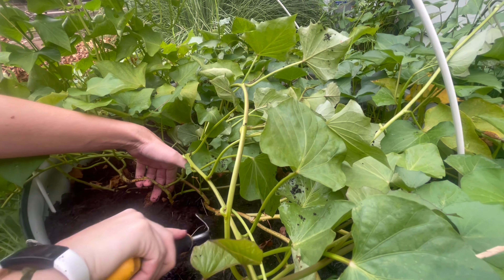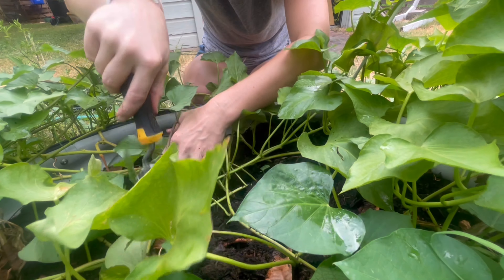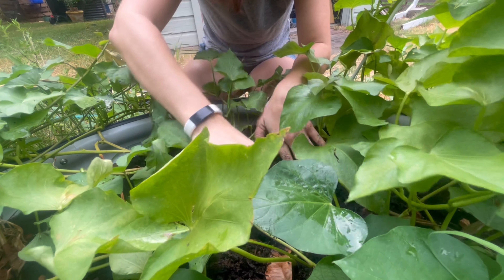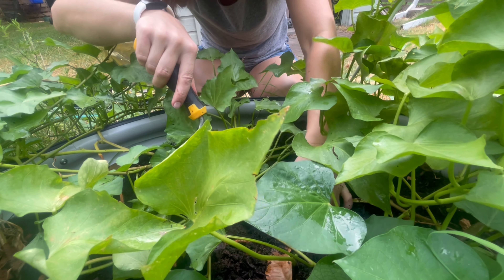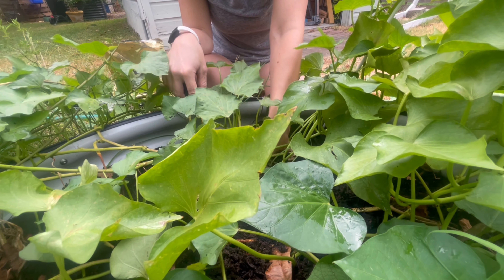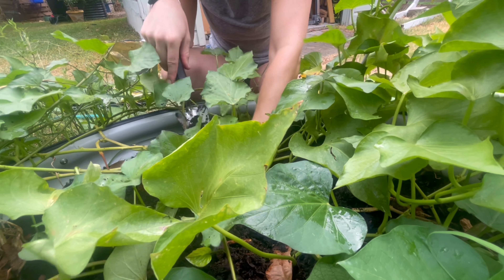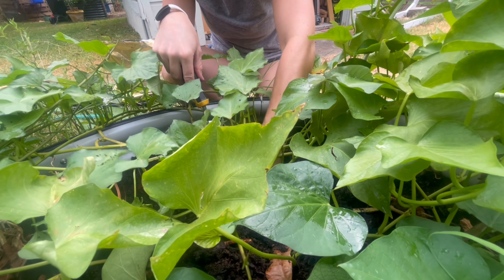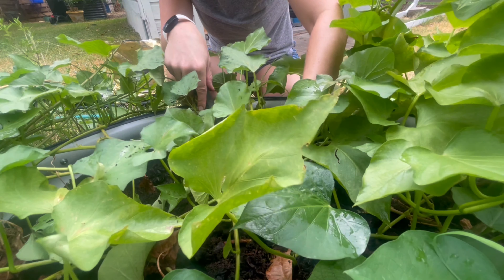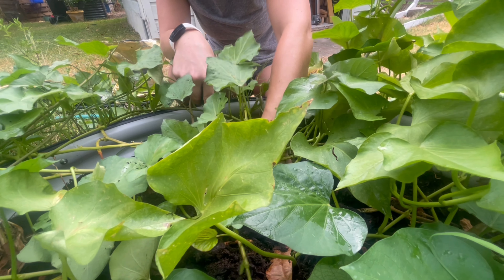Hmm, nothing so far. Oh, something's coming. These guys — there's one. And worms. I'm pretty sure this is a potato plant. Hello — where are the potatoes? Oh, there's something. Yeah, okay. Oh, it's a baby. Maybe I need to leave this plant in here a little longer. There's a very small tuber — got two babies so far. Really tiny tubers here. The soil looks great though.